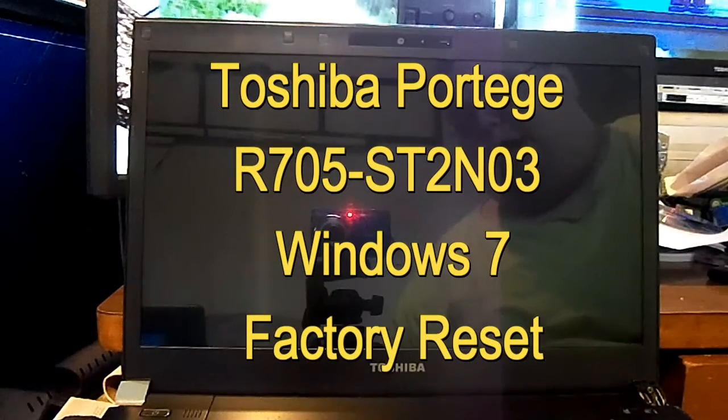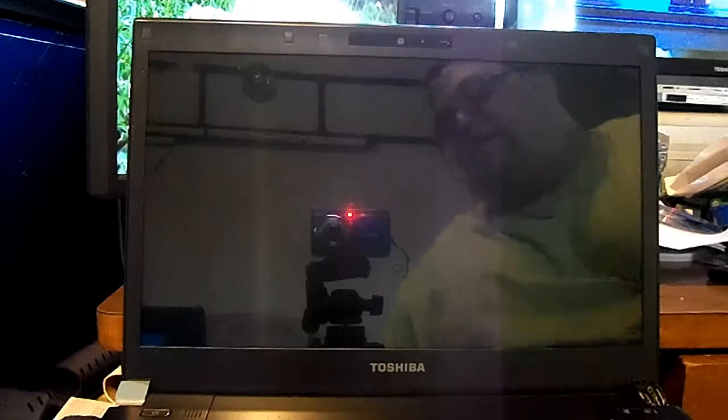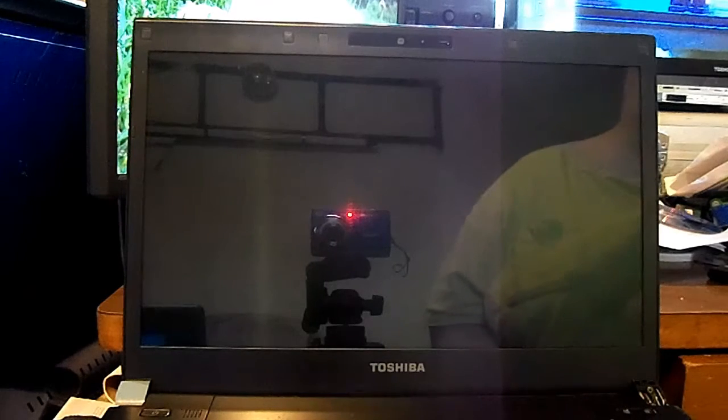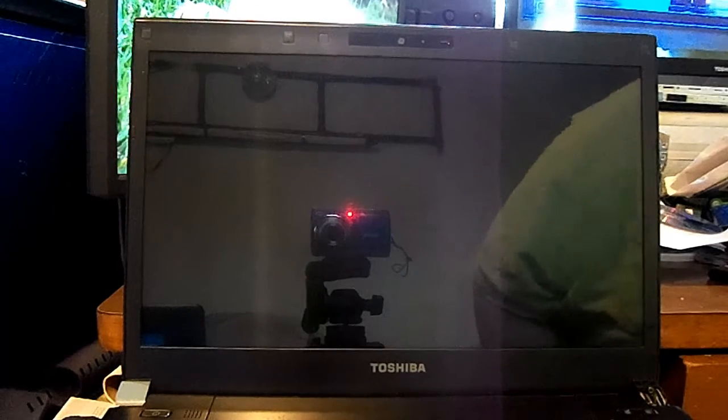Hi, this is Scott at Scott's Computer Repair. Welcome to another one of my new videos for Factory Reset. This is going to be a Factory Reset for the Toshiba Protege R705-STN03.